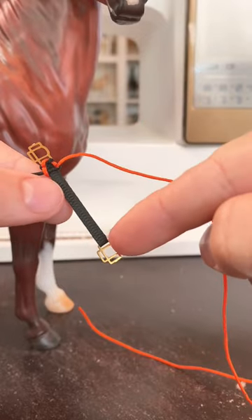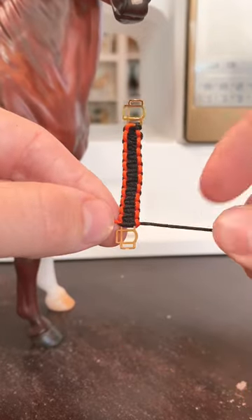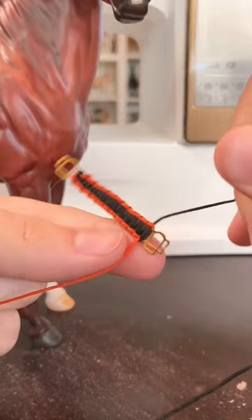Go all the way down until you make it to the end. Once you have your paracord all the way down the noseband, go ahead and pull it tight and then cut off the ends.